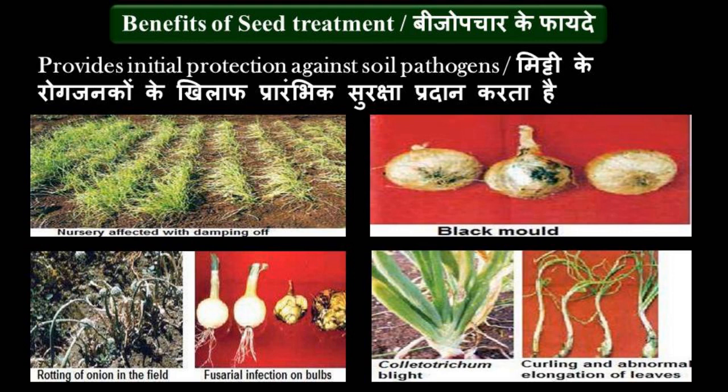Seed treatment is done before sowing to protect the seedlings from early infection of soil-borne pathogens and other external seed contaminants. This ensures a healthy crop.